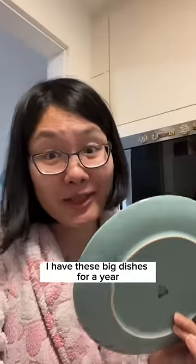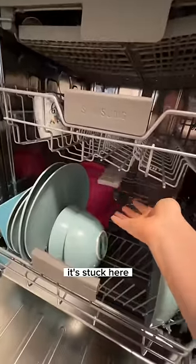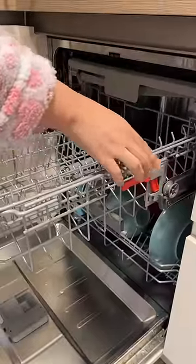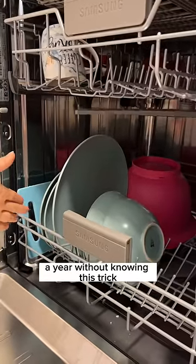I cannot believe this. I have these big dishes and the problem is they don't fit into my dishwasher — you see what I mean, it's stuck here. But then yesterday I just learned that all you need to do is this. I've been washing these dishes by hand for a year, without knowing this trick.